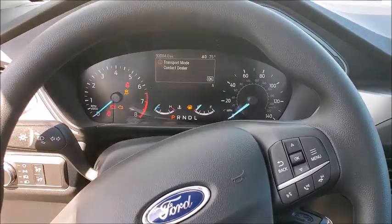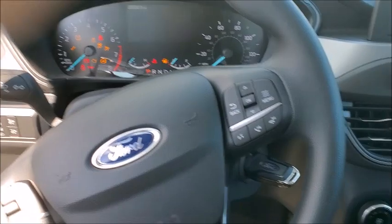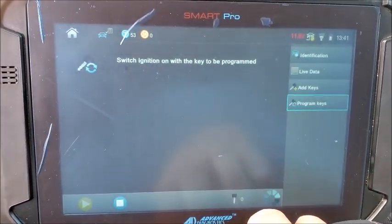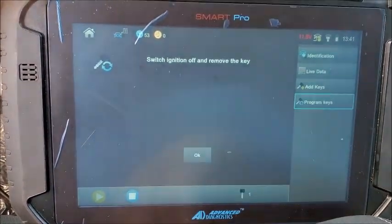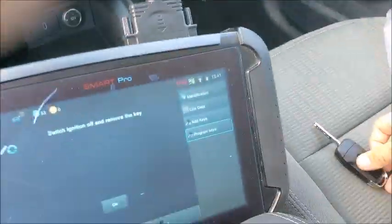Switch ignition on with the key to be programmed — let's do a quick cycle. We're going to add another key. Ignition off, remove the key, put that one aside.